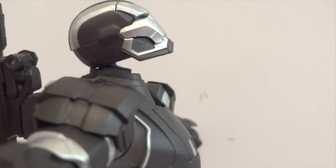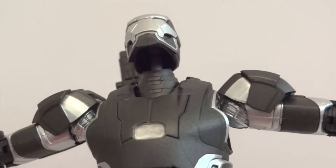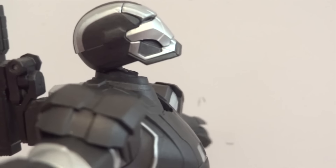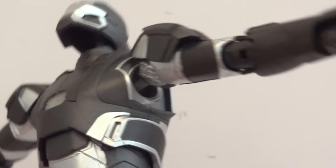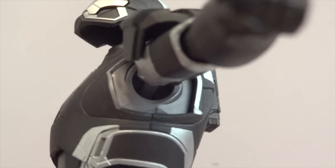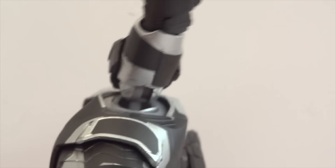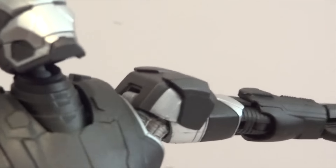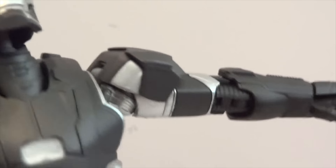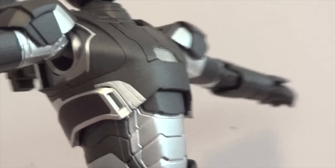A great range of motion around the head area - you might need to readjust the head a little bit so you don't see a huge separation between the neck and the head. The shoulder has a ball joint going into the chest cavity, and there's a ball hinge joint around the shoulder, and the shoulder pad is on a hinge joint. Then there are double jointed elbows, ball jointed wrists, and a ball joint at the chest.